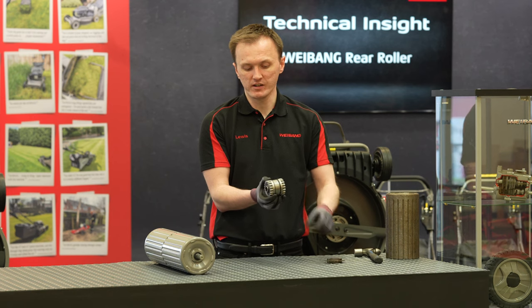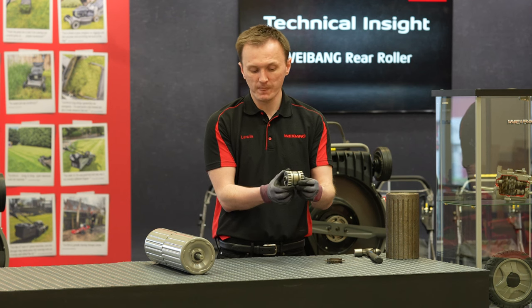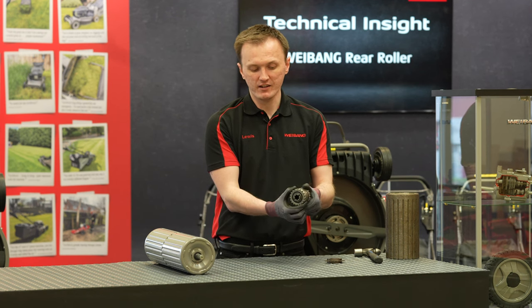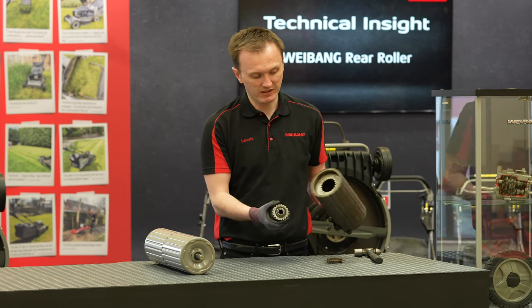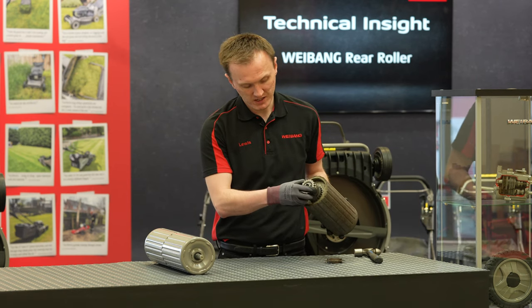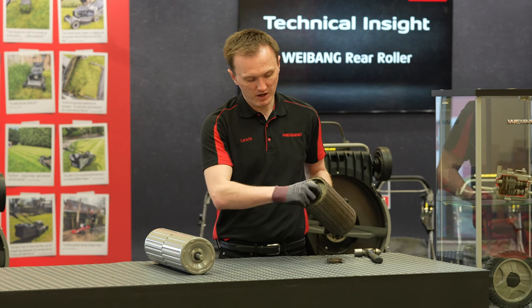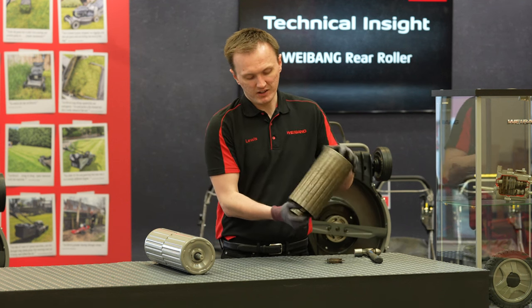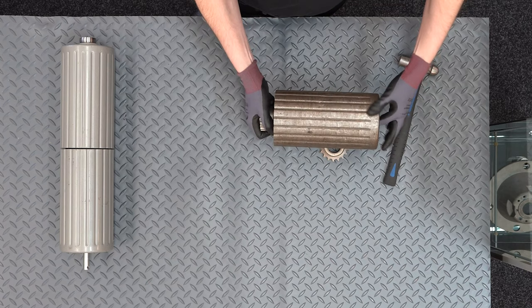So what have you got here? You've effectively got a professional ratchet. The idea came from what we use on the four-wheeled lawn mower, and you've got a left and a right hand ratchet which fits nice and snugly into the end of the roller. You'll see here you've got multiple points of contact, a nice solid grip, and it effectively allows the shaft to get lots of contact with the roller and transfer the power.